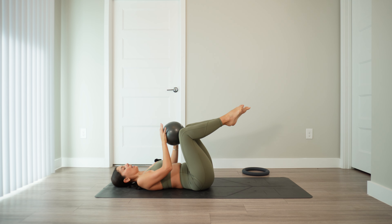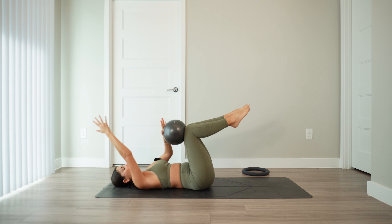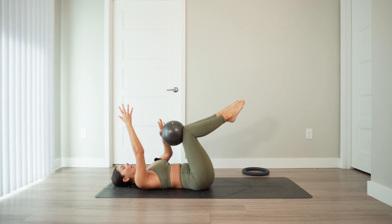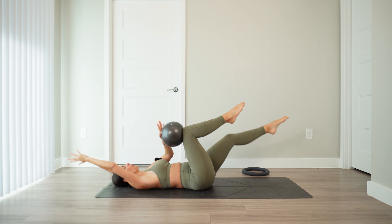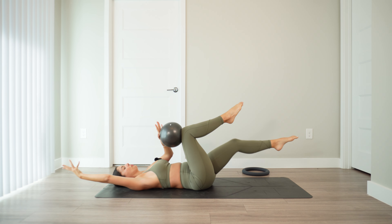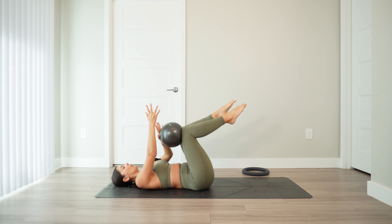Switch it right to the other side. This time, left hand stays connected and the ball is against the right knee. Right hand lifts up. Inhale, extend right arm back and left foot forward — exhale, bring it in. Inhale, extend — exhale, bring it in. Lots of control here. Starting to really feel the shakes. Last two, last one.